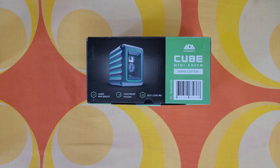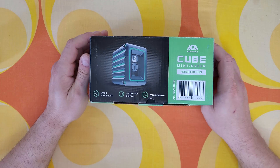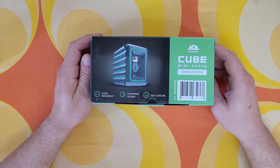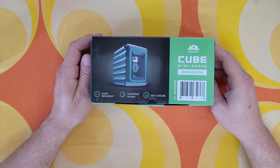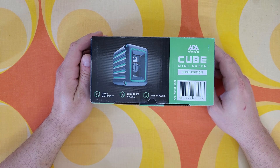Hello guys, welcome back to another unboxing, viewing, and testing. Today we've got the line laser ADA Cube Mini Green, the home edition. Some specs: accuracy plus/minus 0.2, dust and water protection IP54, laser class 1 milliwatt unit 2, 2A battery is 1.5 volt.